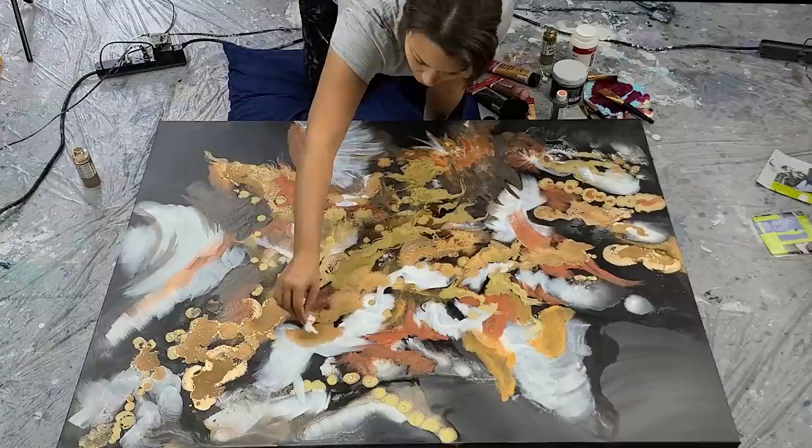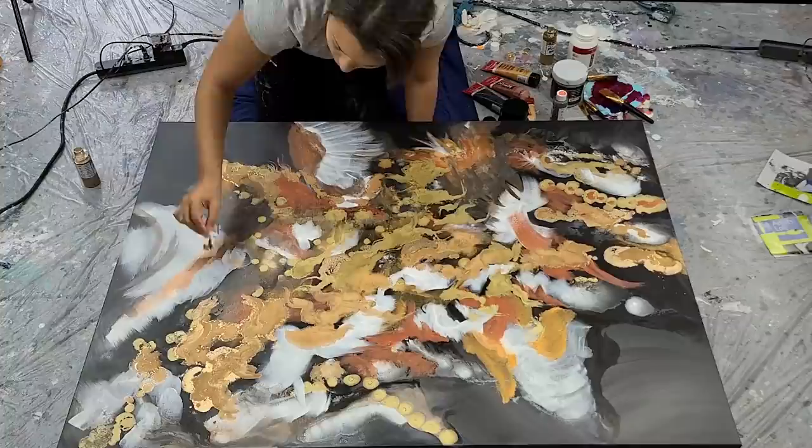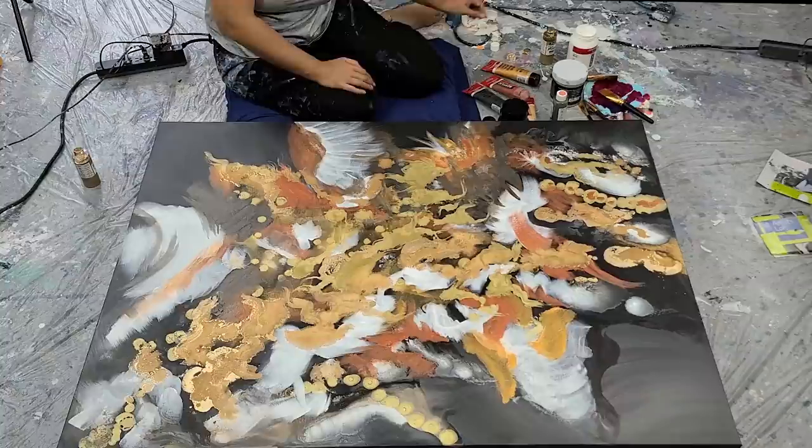So here I'm just doing the same thing again — taking a little piece of paper towel, you could use a brush or a sponge — and just creating some extra lines and definition. The alcohol ink metallics are amazing. They dry with such a beautiful shine.